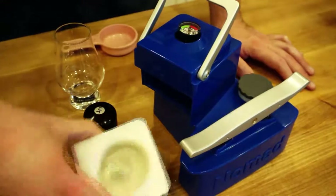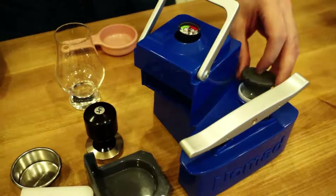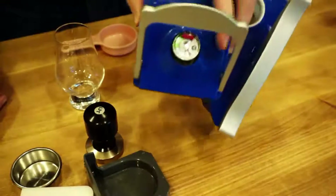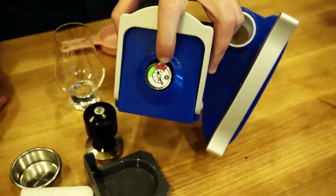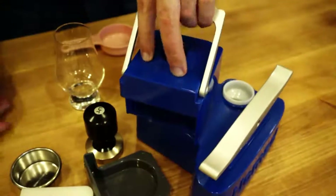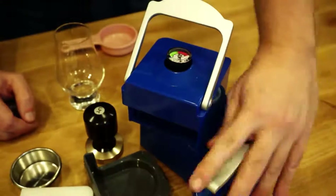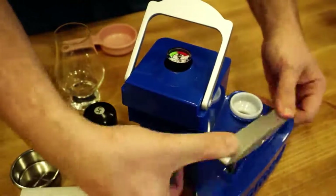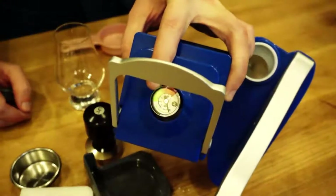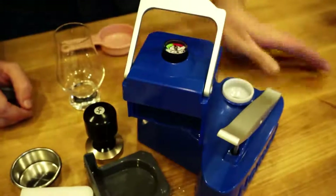So these are all the pieces. This is technically a piece — that's the water tank in there. And then this is the Nomad itself. You'll see there's a handy pressure gauge on the top here. The process is we're gonna add the coffee, then add boiling water into the tank, then we do the pump action and the pressure gauge will allow us to stay at about eight to nine bars of pressure, creating a pretty spot-on espresso.